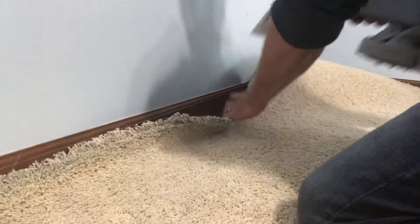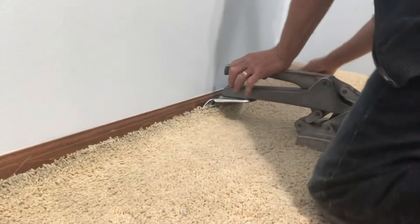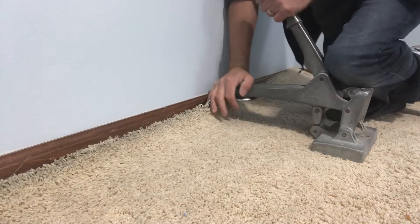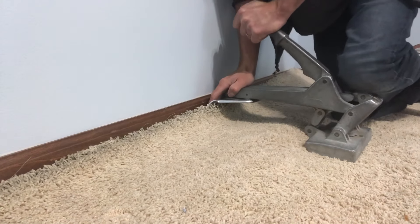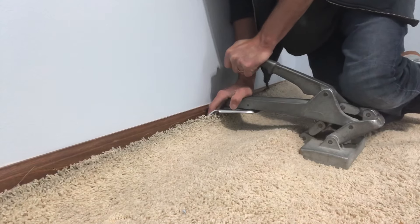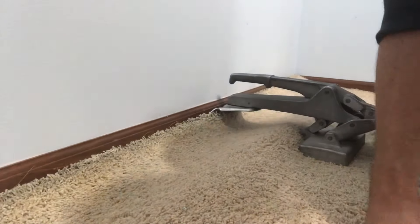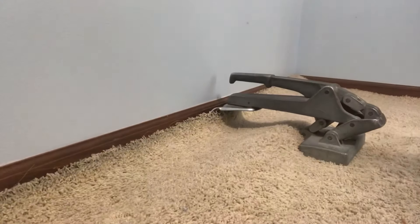Alright, we got it reinforced. Let's go ahead and get this flopped into place. We're going to take the crab stretcher and lock it onto the tack strip right where we put those sinker nails in, so we don't pull it out. I'm going to put my knee on the head of it because if you don't, it could just rake the top of the carpet, pull fibers, and create a mess. You want to add a little pressure and finesse it down. Look at that nice bubble we pulled across the room — life is good.